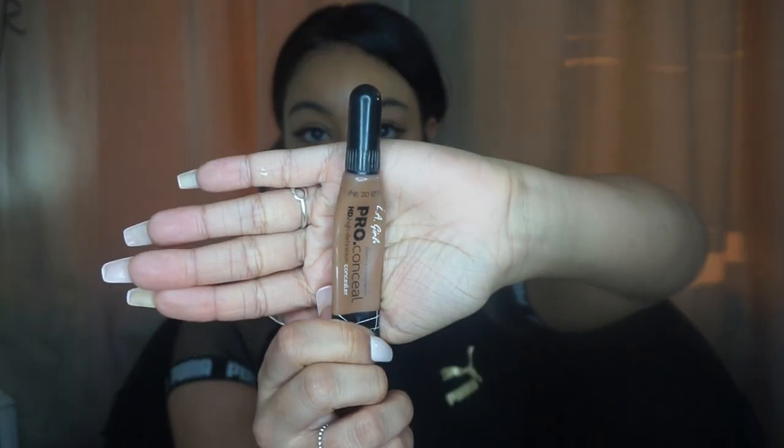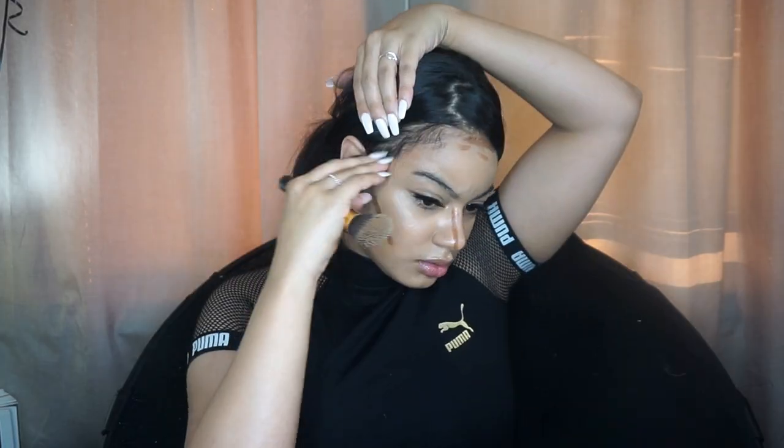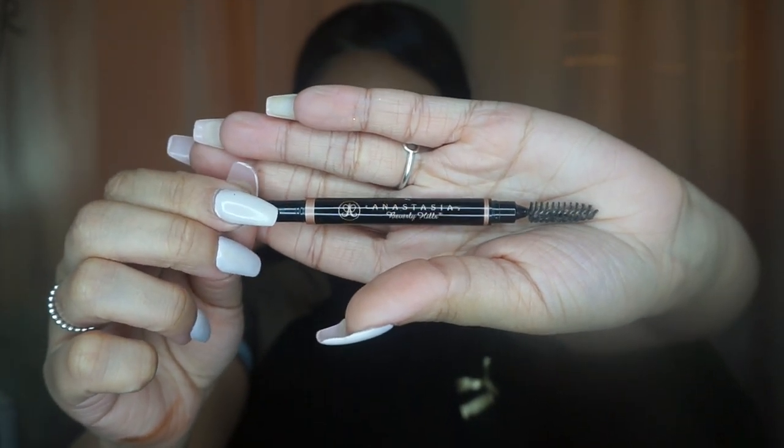Then I go in with the L.A. Girl Pro Concealer in Beautiful Bronze and use that to contour. I also bring it down the sides of my nose to thin and make my nose a little more narrow. I use the same angled tapered brush that I use to blend out my foundation to blend out the contour. I leave the dark concealer on my nose until I use the light concealer to blend it out — I do my eyes, eyebrows, everything first, and then use the concealer to blend it out.